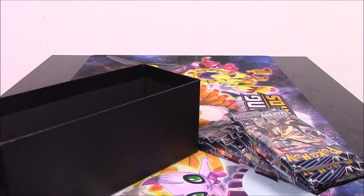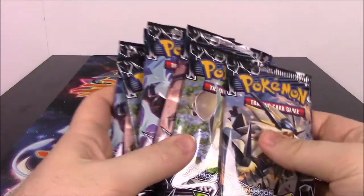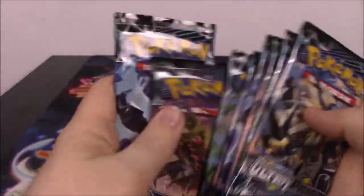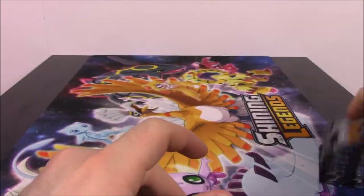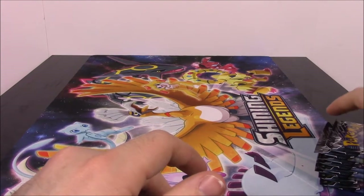So that's all of that stuff. Let's go ahead and start looking at our packs. Like I said, the last time we got no GX cards, so I'm hoping out of this pack we will get some GX. So we've got eight packs, as we should, so we'll go ahead and start with this first pack.